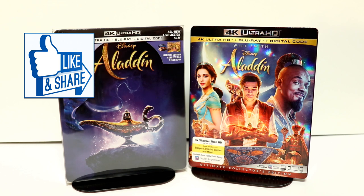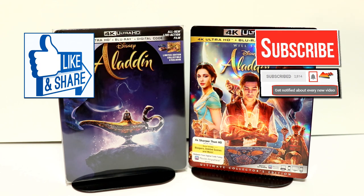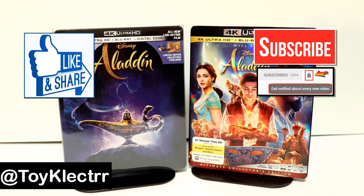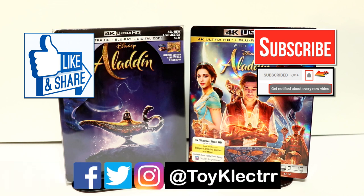If you like what you saw here today, please give it a thumbs up and share the video. If you haven't subscribed to my channel, I'd really appreciate it if you'd subscribe. If you do subscribe, please remember to hit that notification bell so that you can be notified every time I upload a new video. If you haven't found me on my social media accounts, I'm on Facebook, Twitter, and Instagram, so you can find me there, and we will see you next time.